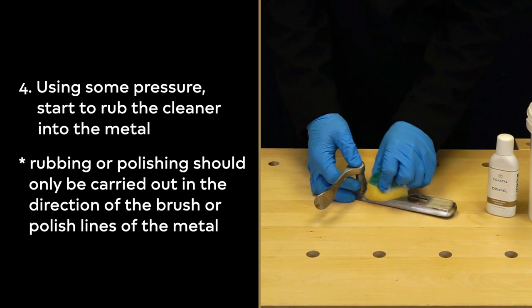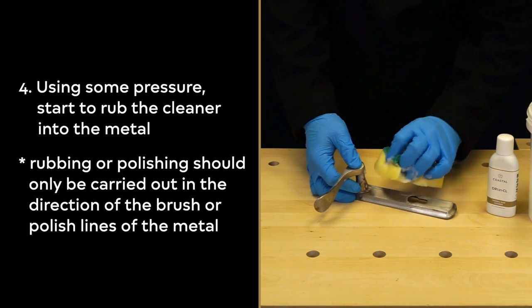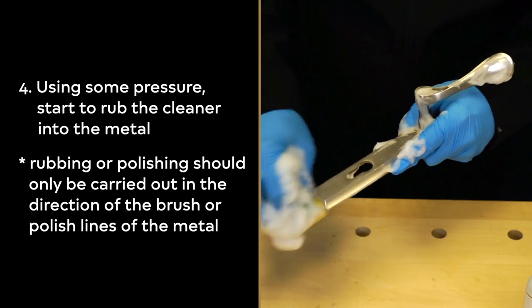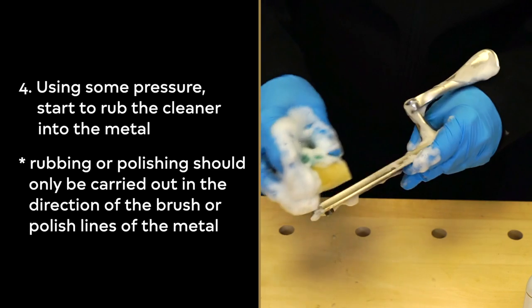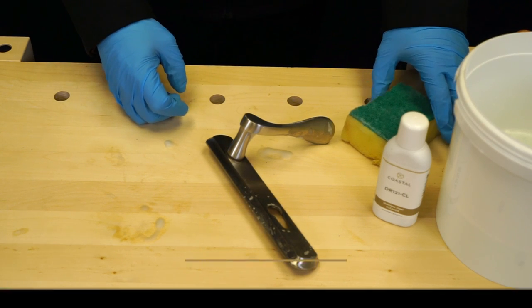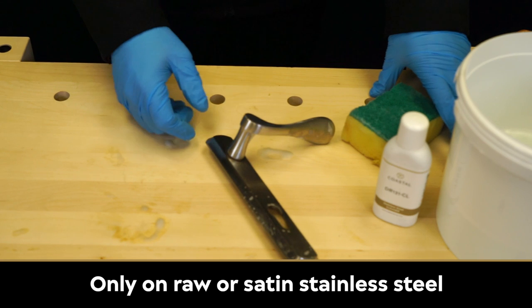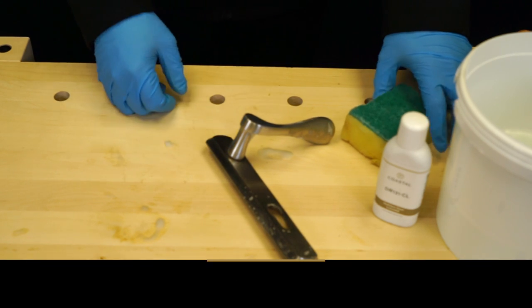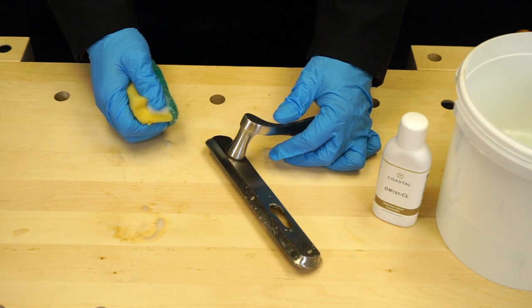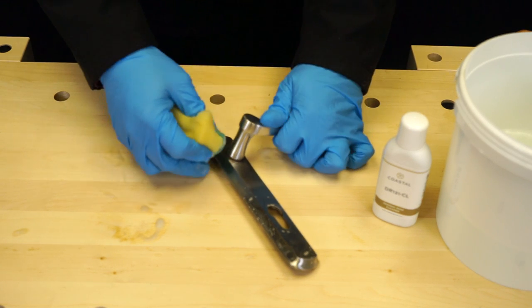Please note that rubbing or polishing should only be carried out in the direction of the brush or polish lines of the metal. If the corrosion is still proving hard to remove, then only on raw satin stainless steel such as this handle, the scrub side of the sponge can be used. Again, this should be in the direction of the brush or polish lines of the metal.